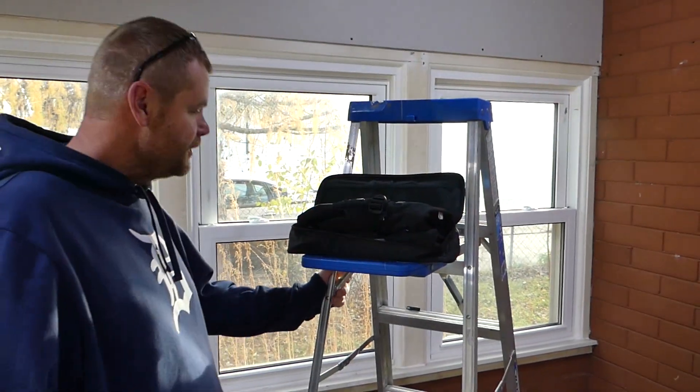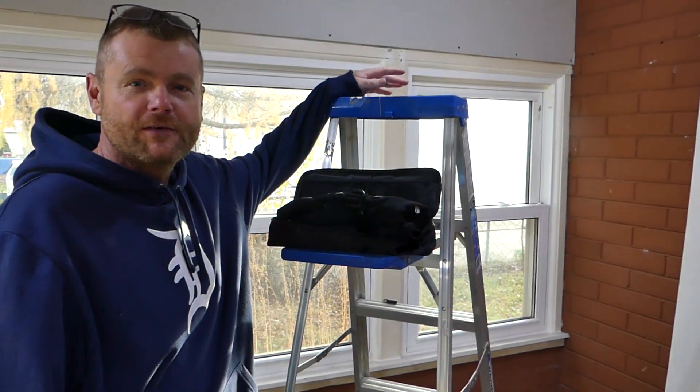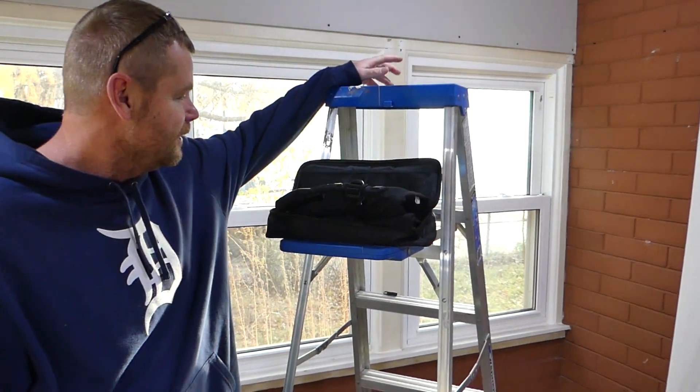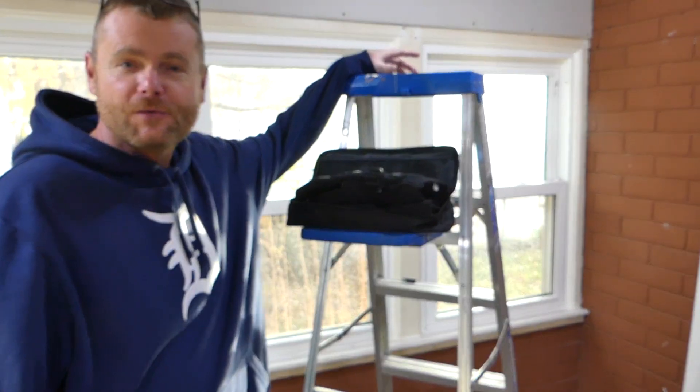Hey, what's up everybody? Welcome back to RC Insiders. We are just finishing up on a job site for today over at my son's house, and I am not done for the day — I want to head out and do some RCing.